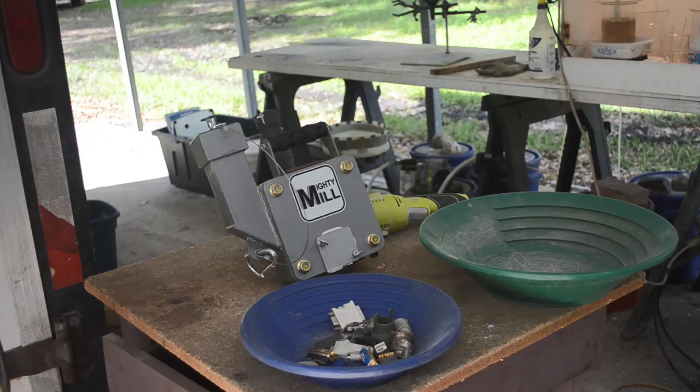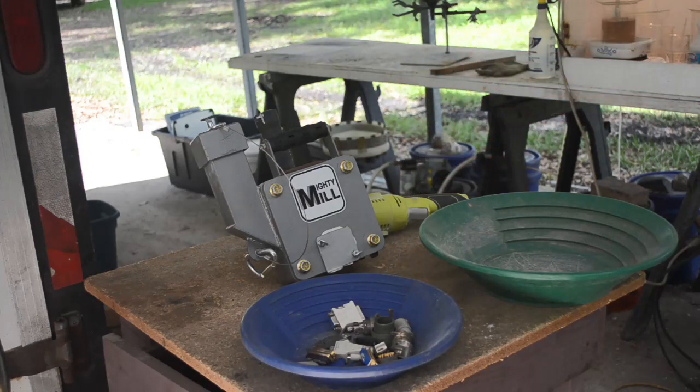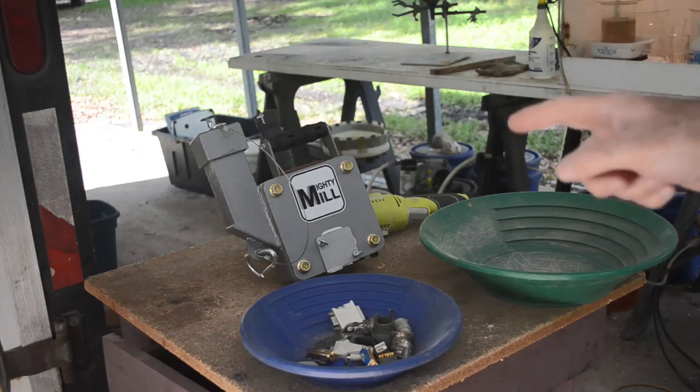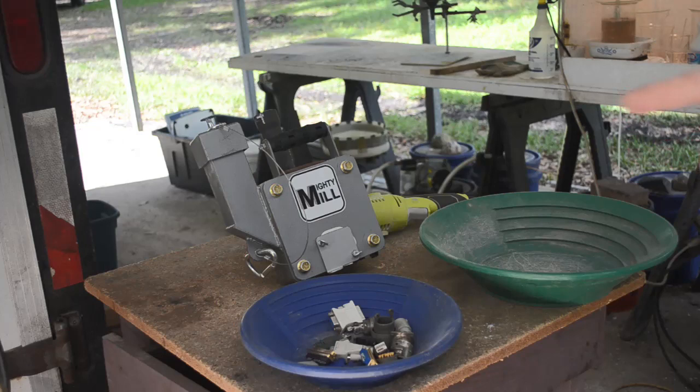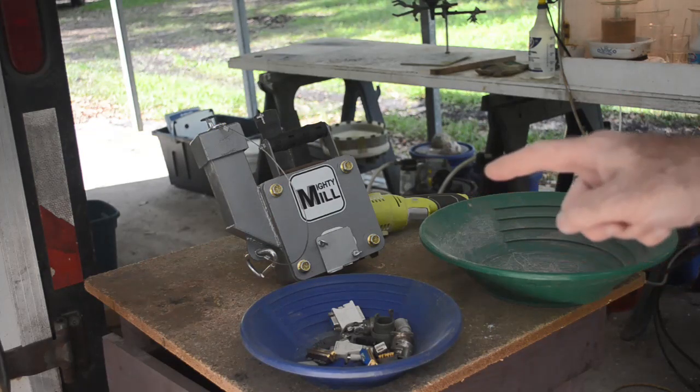Well, hello scrappers, gold lovers. Welcome back to my channel. Mike here. Got the Mighty Mill out again. We're going to try something a little different today. You've seen me crush up gold ore in this thing and pan it out. You've seen me crush up ceramic IC chips in this thing and get the gold out of them.